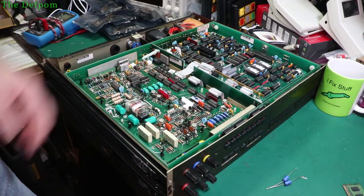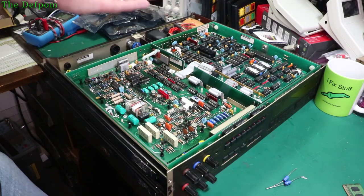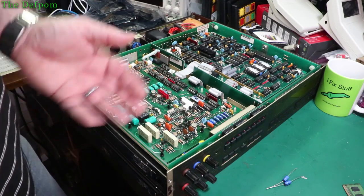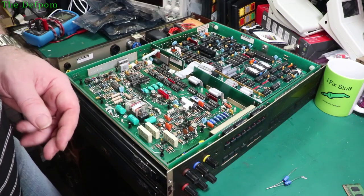Have a chat down below in the comments as well, because I want to hear your opinions. If you've got any experience with these things, any advice you can give me, I'm certainly open to it. I certainly don't know everything and I've got a lot to learn about these particular units. I'm not that familiar with them yet - I'm gradually getting there, but I've got a lot to learn. So if you've got any experience with these things, I'm certainly interested in hearing from you.